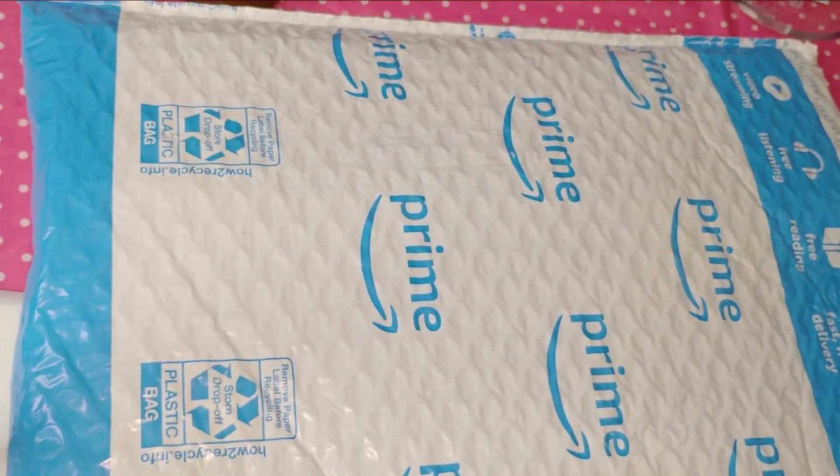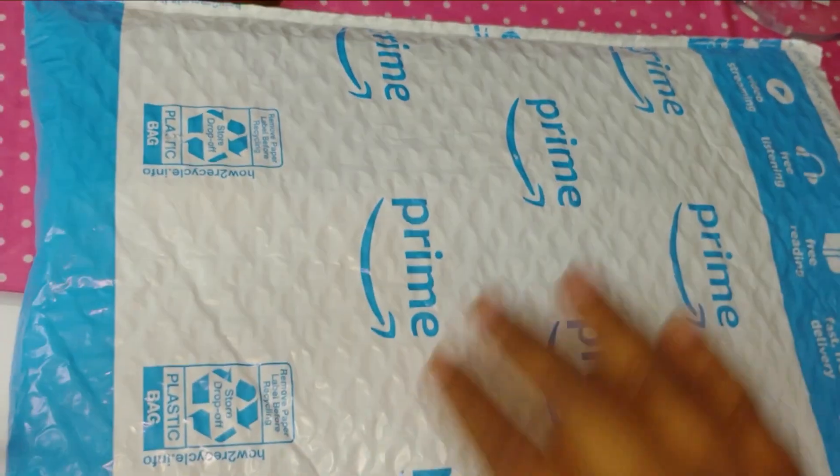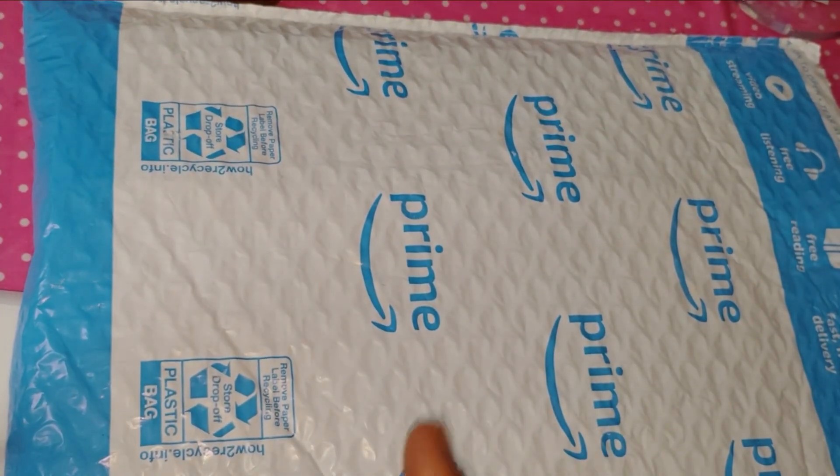Okay guys, welcome back! We have another haul for y'all — two items. Not really sure if I showed y'all one of these items, but if I did you're gonna see it again, and if I didn't, here it is.